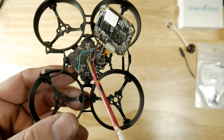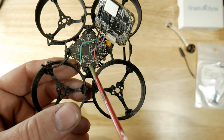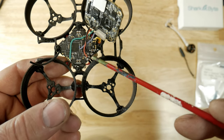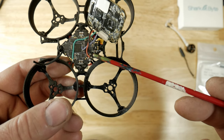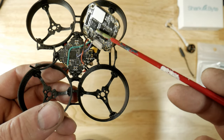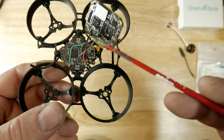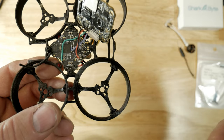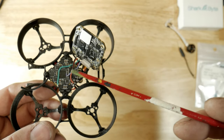This is your RX right here — it's a very very small connection, so hopefully you have a good soldering iron for that. This is your TX, and this is your positive and negative. Try not to do what I did: don't reverse the polarity, because it's kind of a pain to scrape off the IC that burns up and build a solder bridge. It's really really simple.